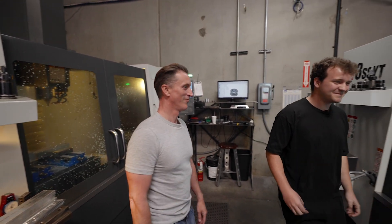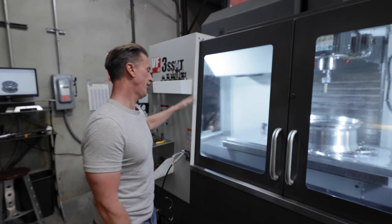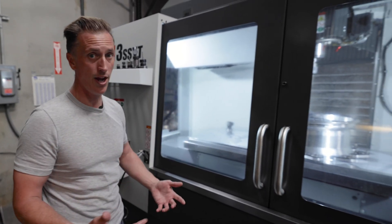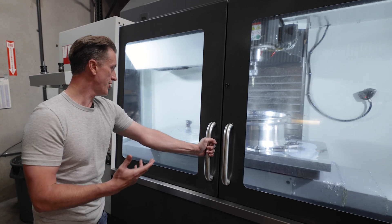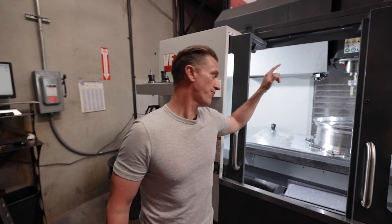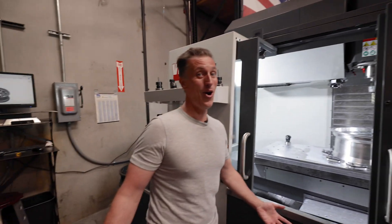Welcome back to the vlog, appreciate it as always. Today is pretty exciting. We've had a lot of time and a lot of money invested into this machine — it's a new Haas fully loaded VF3 SSYT. A lot of time went into the setup process. It's not like you drop it in and you're ready to go. Today we are actually starting our first cut — this is our very first forged wheel that we're about to cut. We haven't cut one yet, and I've got all the trust in Josh. You just never know what's going to happen.